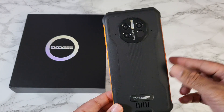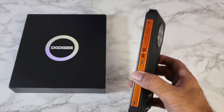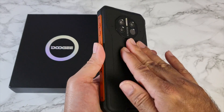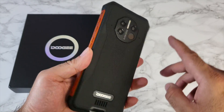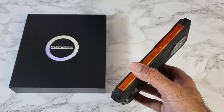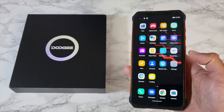First and foremost, it's a rugged smartphone — IP68 and IP69K rated, which means it is dustproof, shockproof, waterproof, and it's been properly drop tested by the Doogee team. It's made from ultra tough rubberized plastic with metal sides finished in orange. Black and orange looks quite nice, although it is on the thicker side — 16.1 millimeters thick and 340 grams, so you can expect some heft.